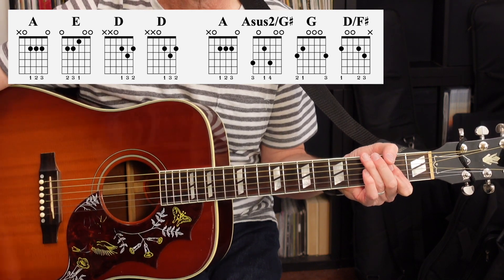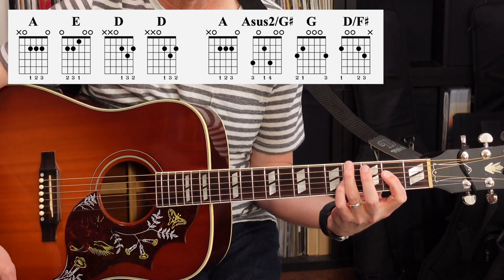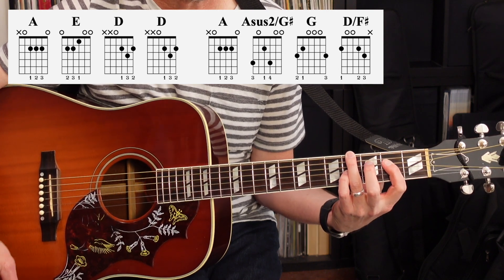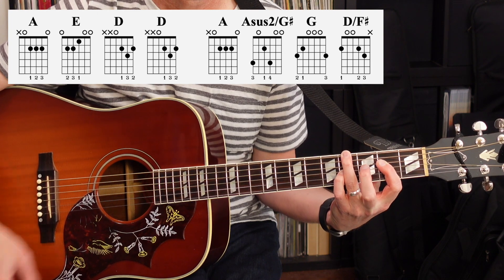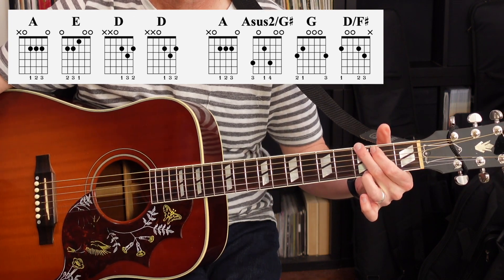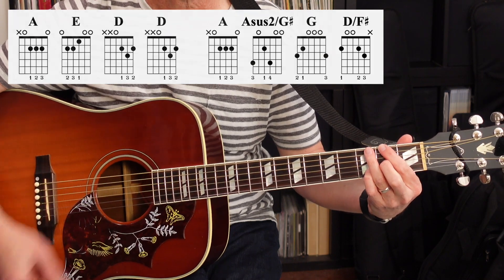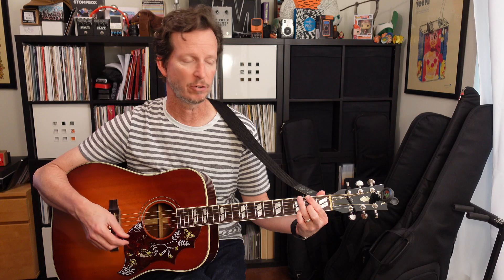Then back to A. And then we're going to do an A with a G sharp in the bass, and then a pinky on the 3rd string 4th fret. And then G. And then a D major with an F sharp in the bass. And that's going to be the chord pattern that repeats over and over again.